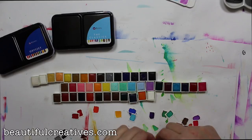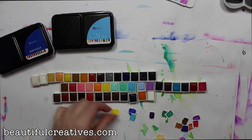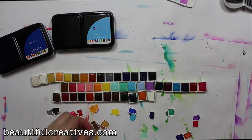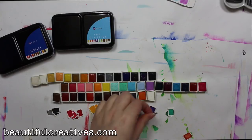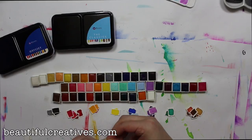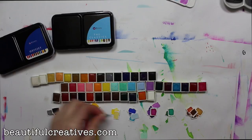That was super fast — I cut all my little paint chips out. Now I'm sorting them: all my whites in one pile, neutrals like grays and blacks in another, browns in another, then greens, blues, reds, oranges, yellows, and pinks. I basically want all the different color groups in their own little piles to see what I've got.